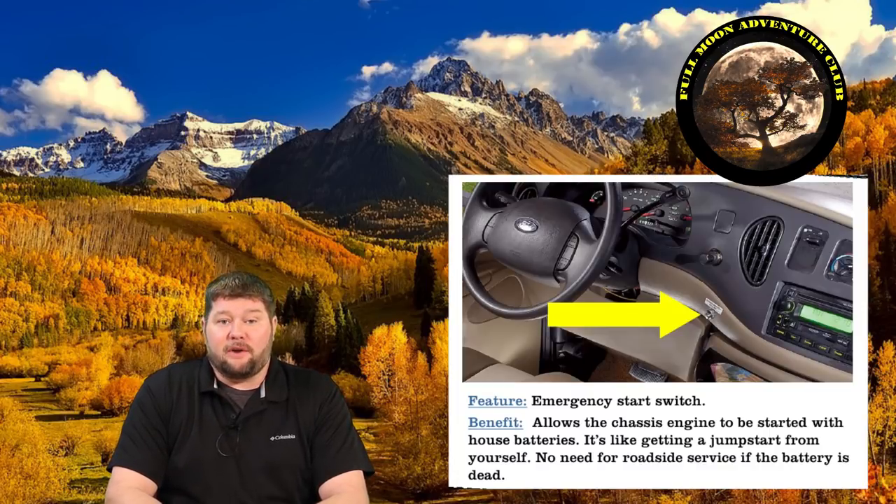Hi everybody, my name is Jim with Full Moon Adventure Club and today we're going to be talking about the emergency start switch in our motorhome. This really only applies to motorhomes — Class C's, Class A's, Class B's. It's not going to relate to travel trailers, fifth wheels, stuff like that. They're not going to have that button.